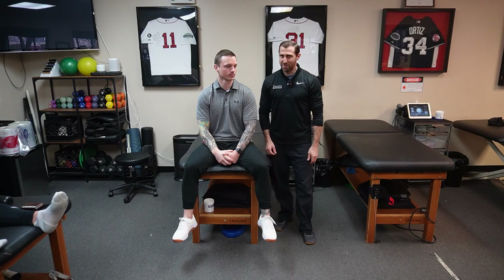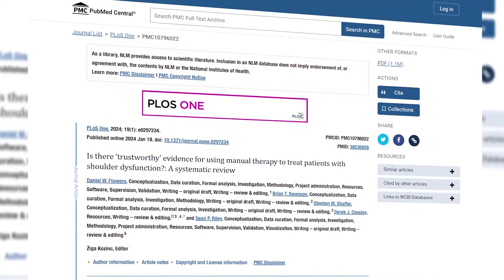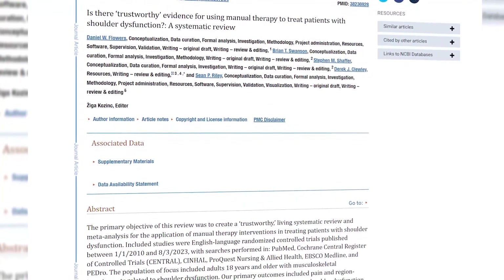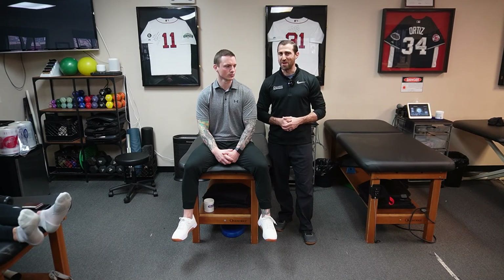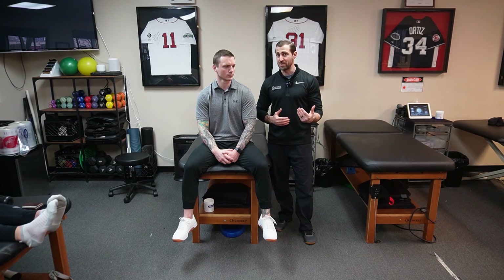Should you be using manual therapies for patients with subacromial pain? This is a hot topic. A study published by Flowers et al. in 2024 showed that the large amount of research on manual therapies for subacromial pain is low quality, making it hard to determine whether or not you should be performing them. I will trial these manual therapies with my patients if I feel they're getting a good benefit and progressing over time — but again, you probably don't have to include these in your rehab program.